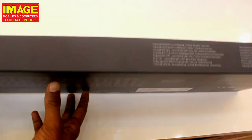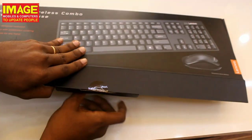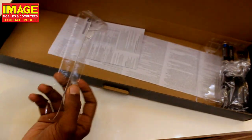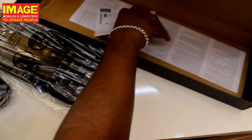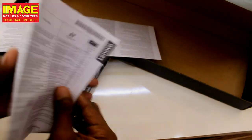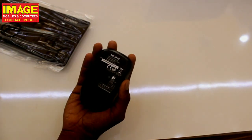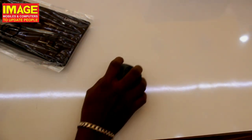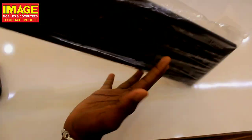Now let's look inside the box. We can see the keyboard and mouse. The mouse has a battery compartment. The combo has a compact size and includes an on/off button on the bottom of the mouse. The keyboard also has function key options at the bottom.